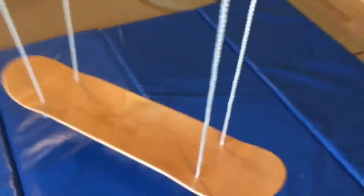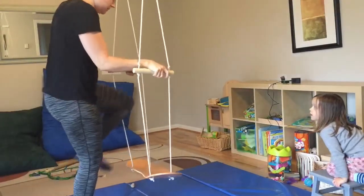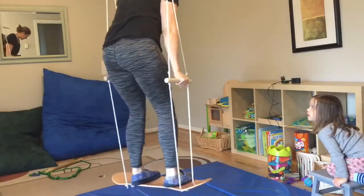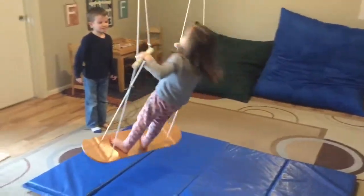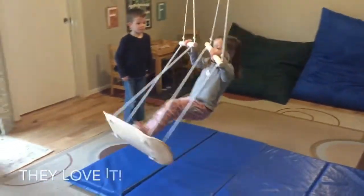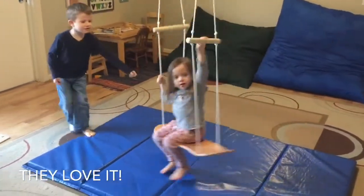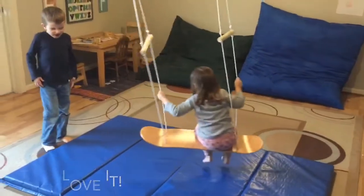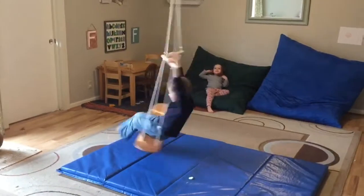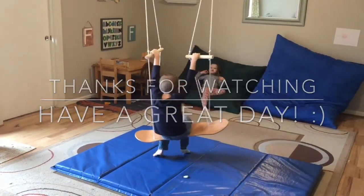Otherwise I think it turned out pretty good. I will test it before the kids use it, because if it holds me it will hold them. Didn't break!